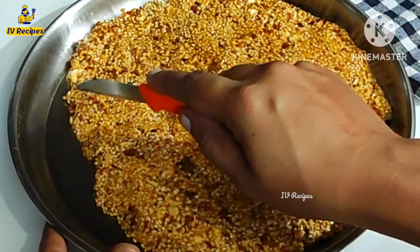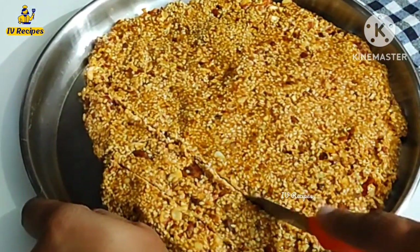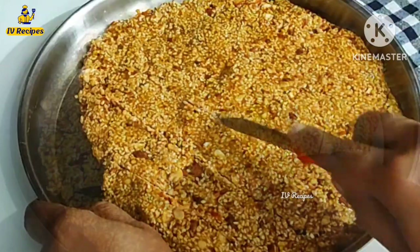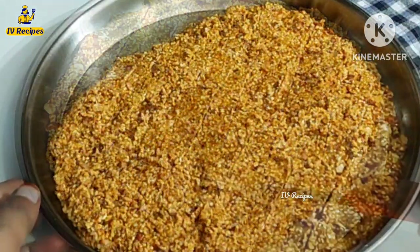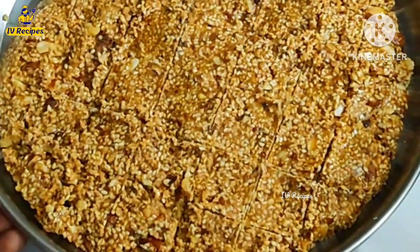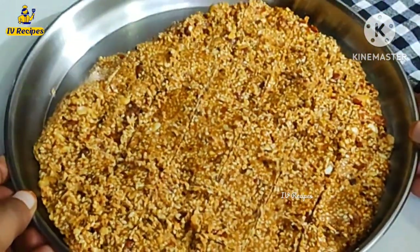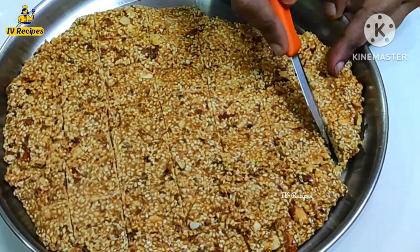You can cut it in the middle. I will cut it in the middle and put it in a plate in a bowl.